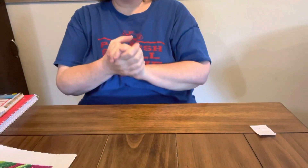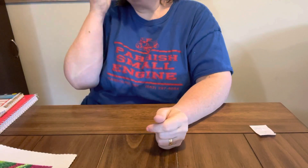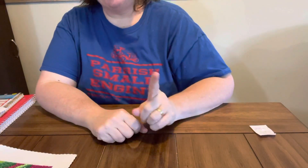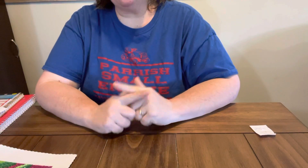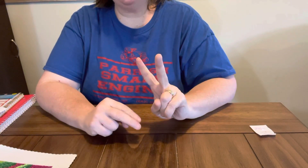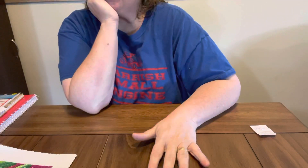Hey everybody, Diamond Grandma here with a completion and review from Diamond Art Club. This picture is one that I bought. If you remember, I told y'all I got two paintings real cheap off of the Amazon store for Diamond Art Club.